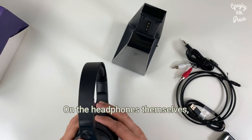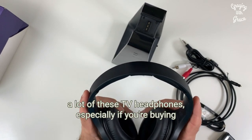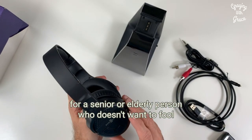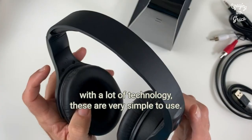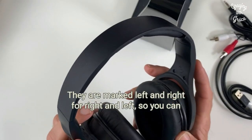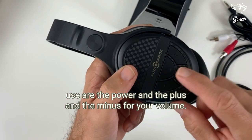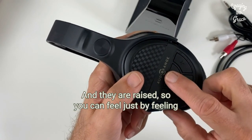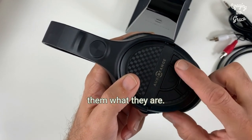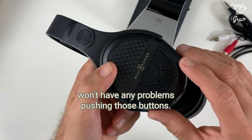On the headphones themselves, a lot of these TV headphones — especially if you're buying for a senior or elderly person who doesn't want to fool with a lot of technology — these are very simple to use. They are marked left and right so you can still get a stereo sound. The only buttons they will really use are the power and the plus and minus for your volume, and they are raised so you can feel just by touching them what they are. They're big enough that even people with arthritis won't have any problems pushing those buttons.